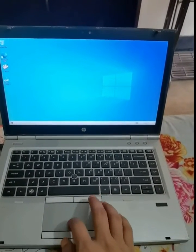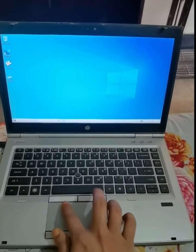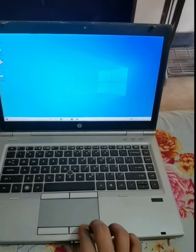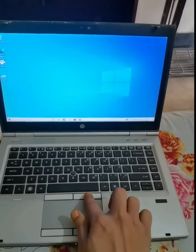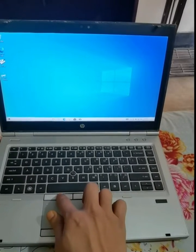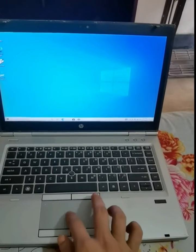Now I cannot find the cursor here, so the mouse touchpad is not working. The right button and the left button — nothing is working. Nothing.